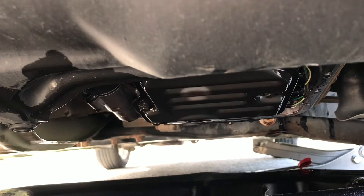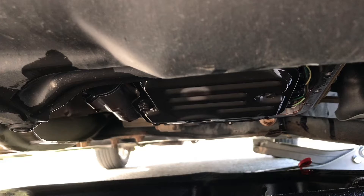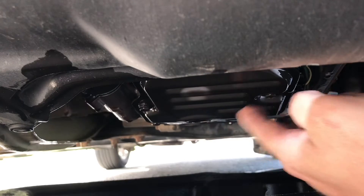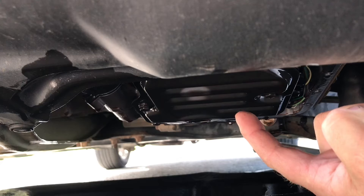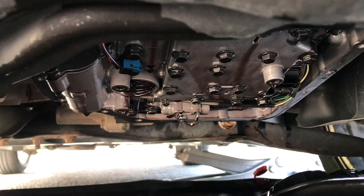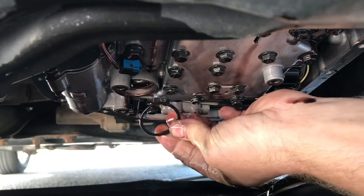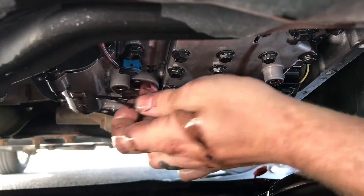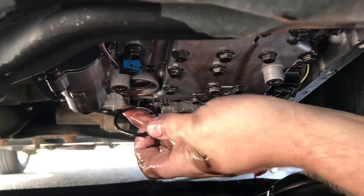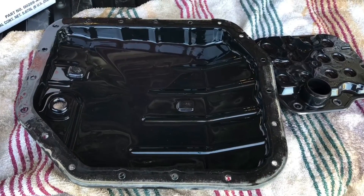We got our pan off. The filter is here, retained by 3 bolts that are 10 millimeter. When you drop it down, there is an o-ring around the lip — you want to make sure that doesn't get stuck up inside the transmission. I got the filter out and my o-ring actually stuck up inside, so make sure you get that o-ring out because the new filter comes with a new o-ring and you don't want to try to smash two o-rings in there together — it won't seal properly and it'll cause issues.